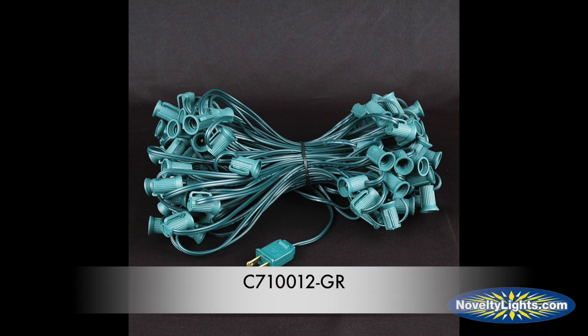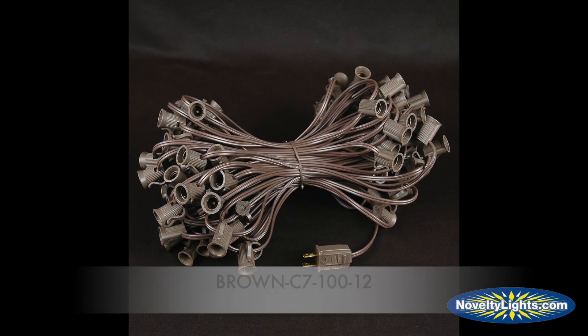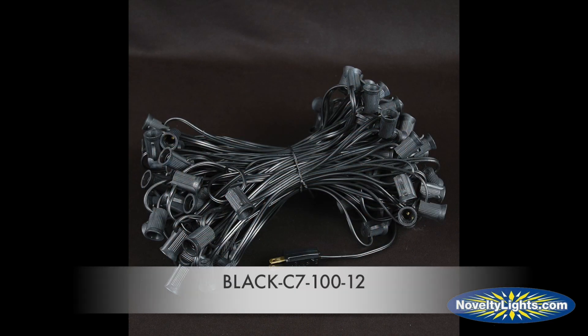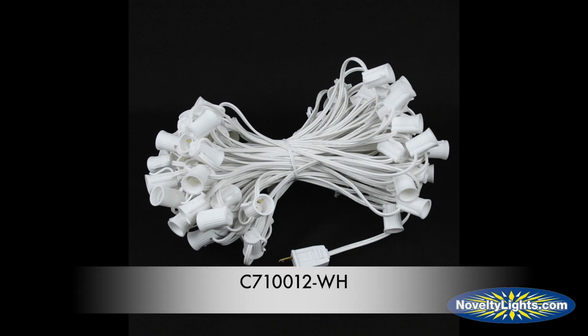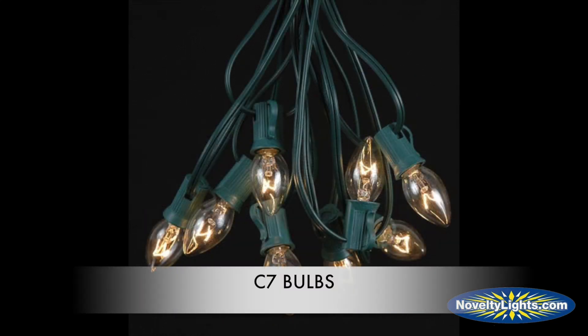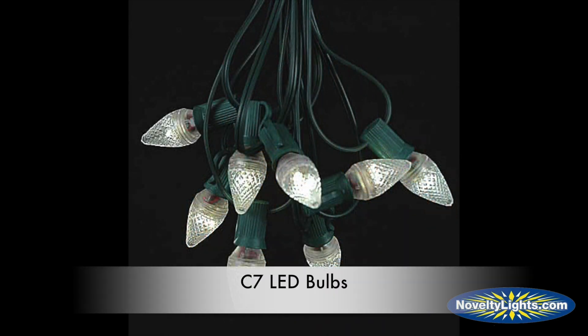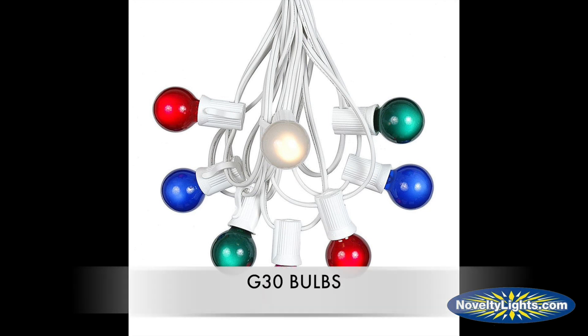Our C7 stringers are durable and long-lasting for interior and exterior applications. These 100-foot strings with 100 sockets have a 12-inch spacing and are available in green, black, brown, and white wire. With an E12 base, it's compatible with our C7's, G30's, and G40's in either incandescent or LED versions.